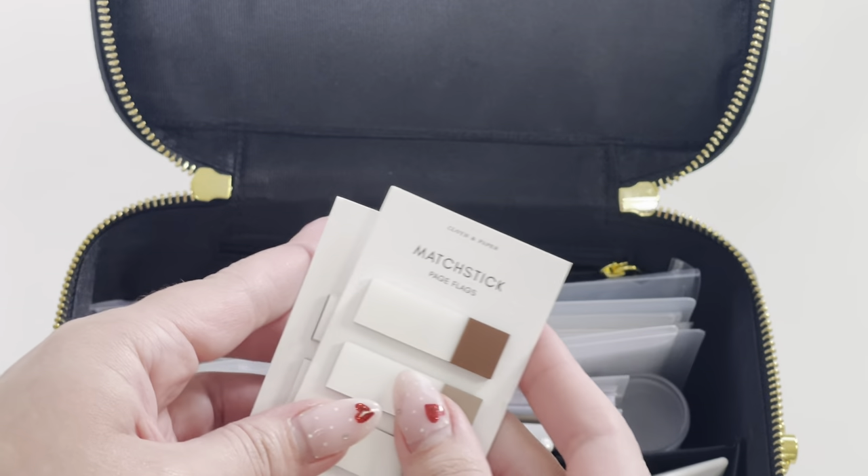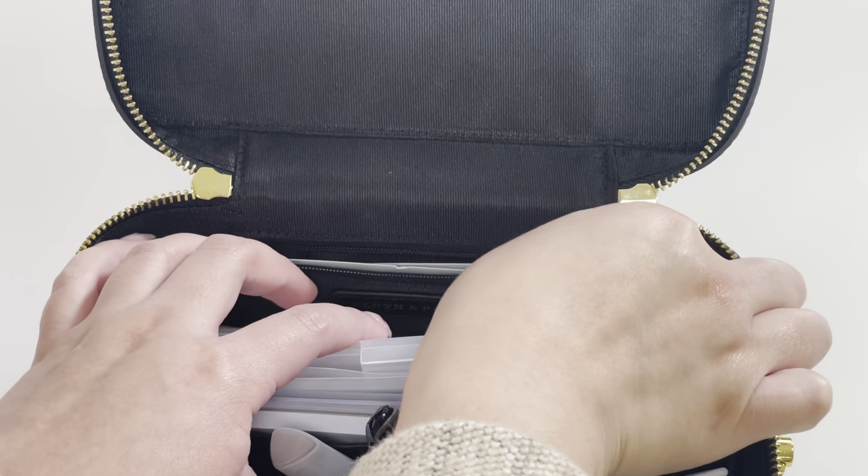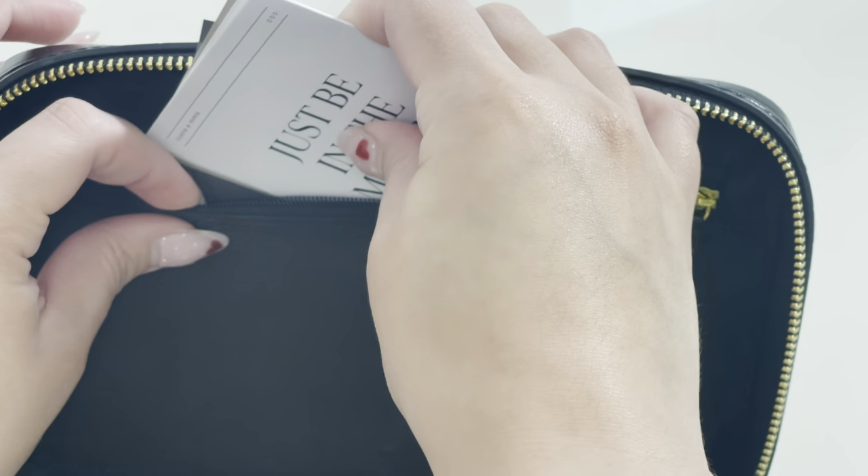In the back zippered pocket I'm tucking in spare matchstick page flags, and over here in the top pocket I will zip up a few journaling cards.